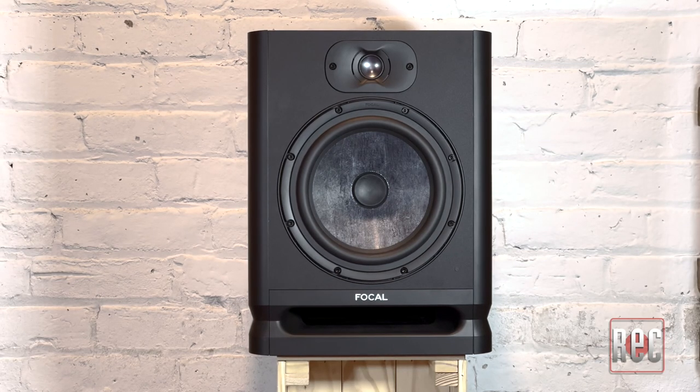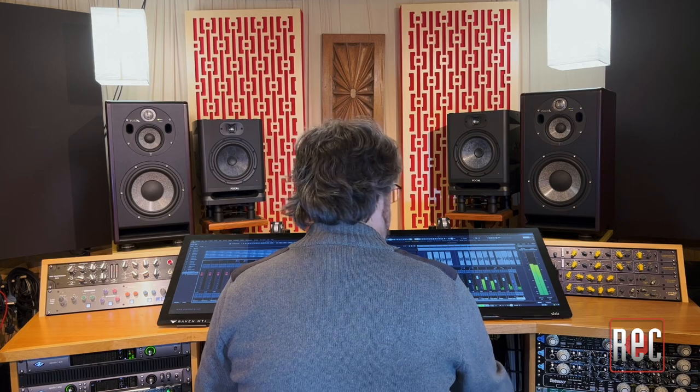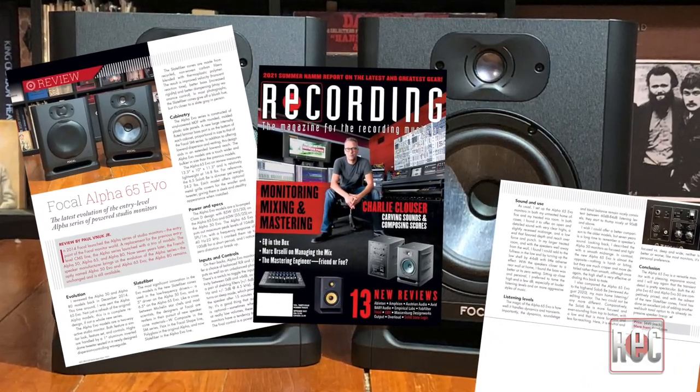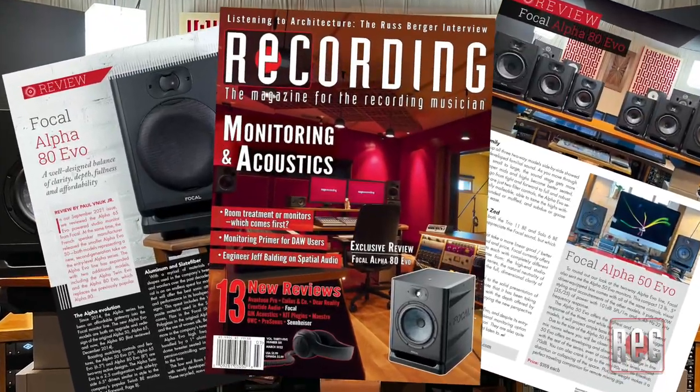Despite its entry-level status, the Alpha 80 Evo is an impressive-sounding, serious professional monitoring option that I can recommend without hesitation. They're also quite comfortable and easy to kick back and listen to. If you'd like to learn more about the Alpha 80 Evo or any of the other models in the line, head over to Focal.com. Be sure to check out my review of the Alpha 65 Evo in the September 2021 issue and the Alpha 80 Evo and Alpha 50 Evo in the March 2022 issue of Recording Magazine. If you enjoyed this video, give us the thumbs up, leave a comment, and subscribe to Recording's YouTube page for further video reviews, product comparisons, how-to videos, and more. Stop by our website, RecordingMag.com, for the best in all things recording, including Recording's podcast, and subscribe to our print publication, now in its 35th year.